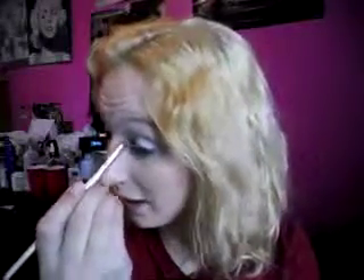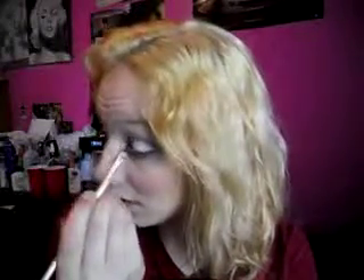Now I'm taking my highlight color and putting that on my tear ducts. And I'm going to take some of the purple and put that on my lower lash line — or my lower, I don't even know what you call it.